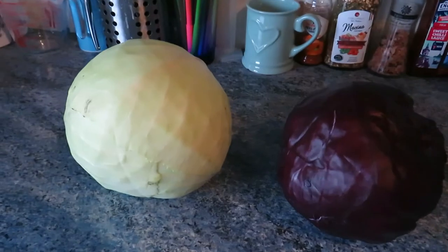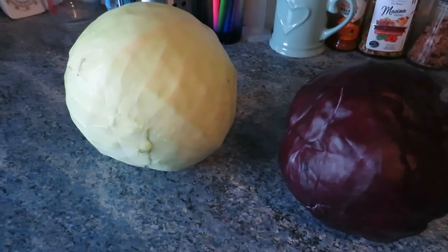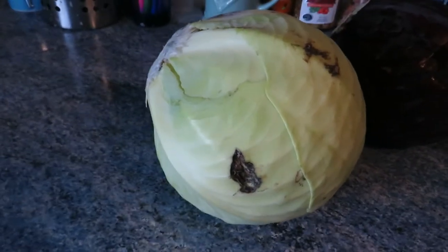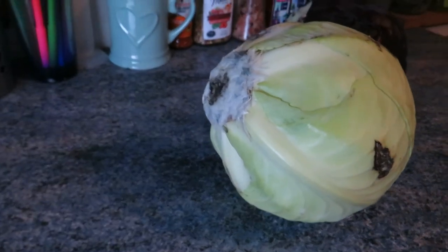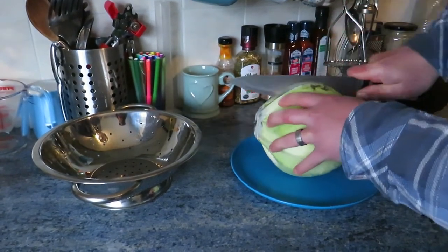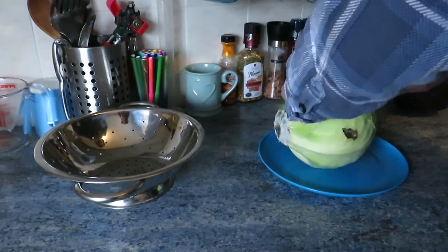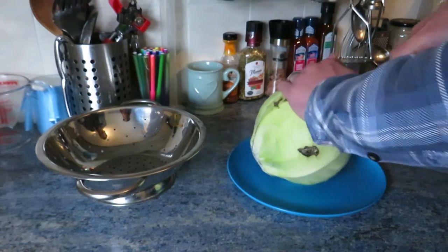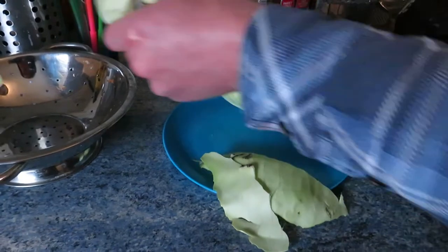Step one is washing the cabbages and weighing them out. I've chosen to use a green cabbage and a red cabbage. As you can see it looks pretty rough, but once you take off the outer leaves and chop out the core it should be fine. You need a pretty sharp knife because the cabbages we're using aren't loose ones like savoy — they're normal white and red cabbage, so they're pretty hard.